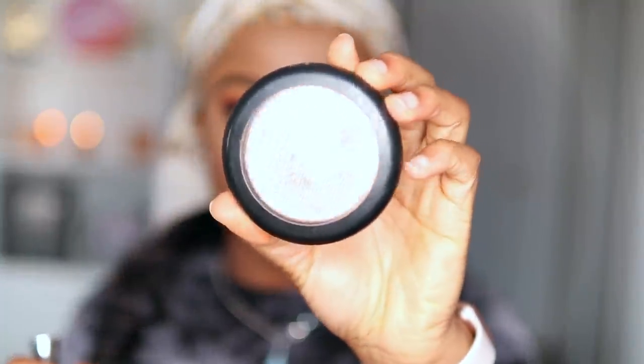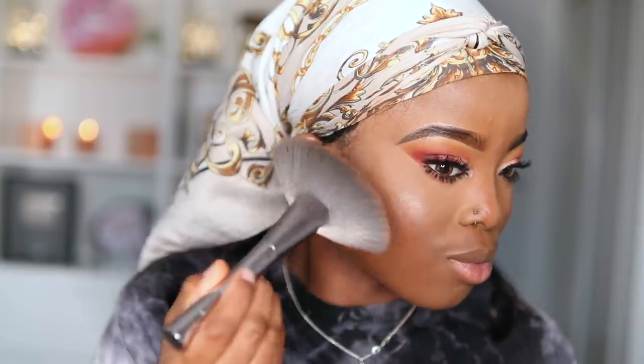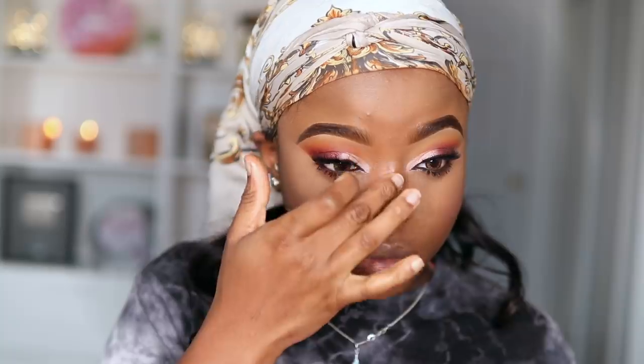Next step is to highlight my face. I'm taking my MAC Highlighter with my fan brush and applying this to the apples of my cheeks and the bridge of my nose as well.